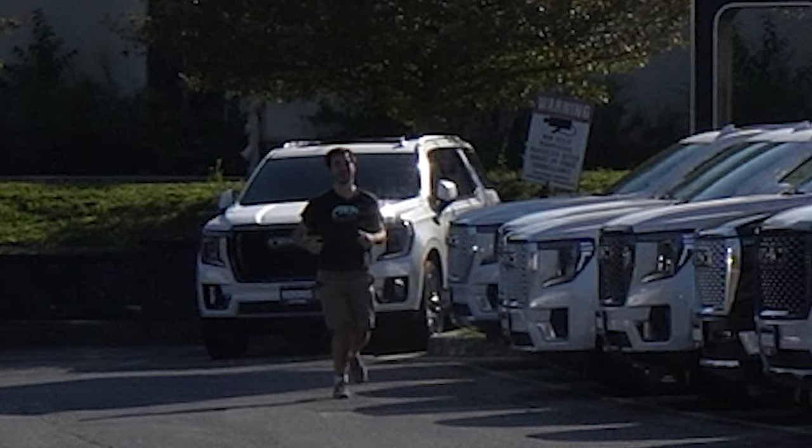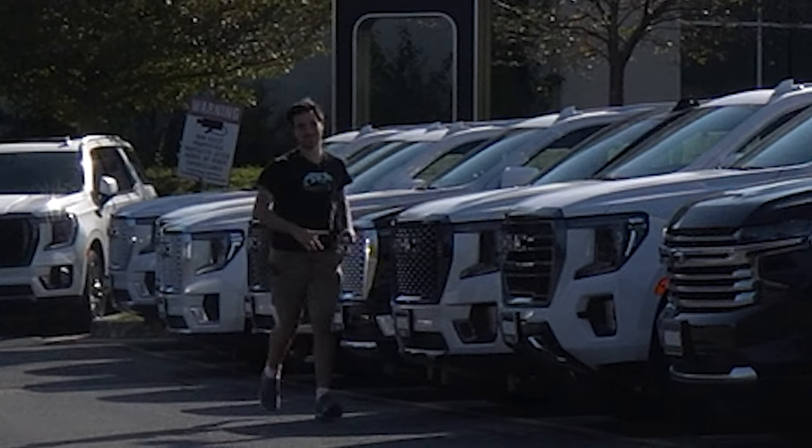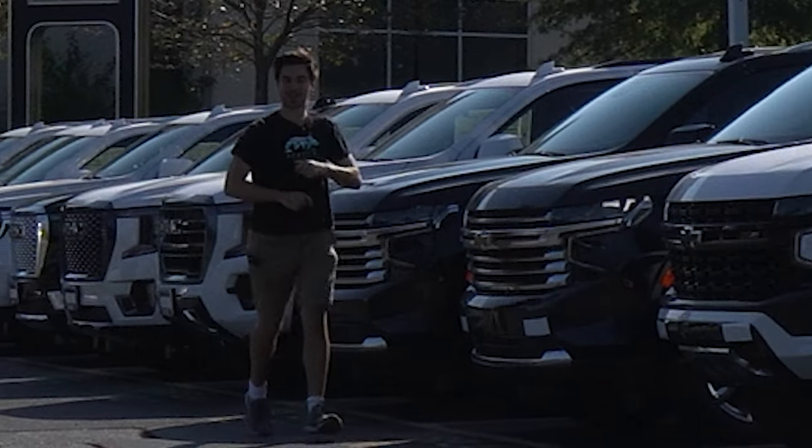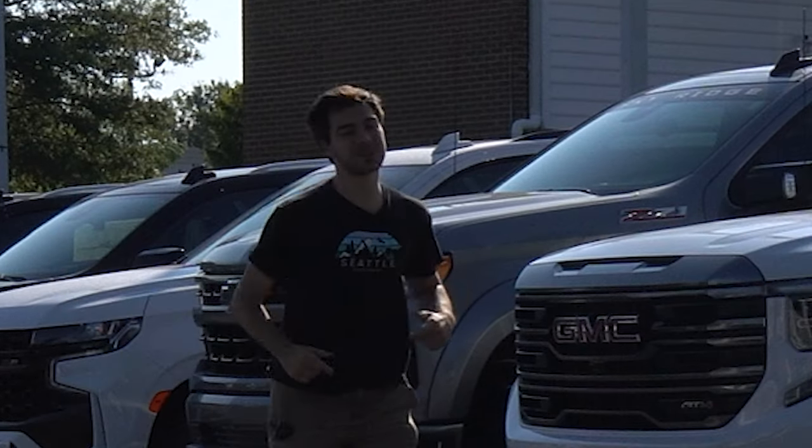But first, a shout out to Kood Chevy Buick GMC of Clarksville. They have a ridiculous amount of trucks here, as you can see, especially my main man Moose. Check them out on TikTok at MooseTheCarCowboy. If you need a new Chevy Buick GMC, come check them out.